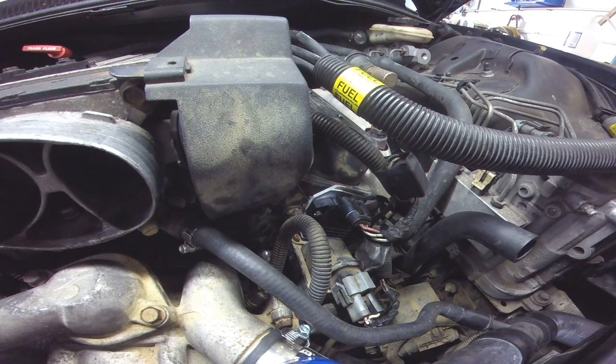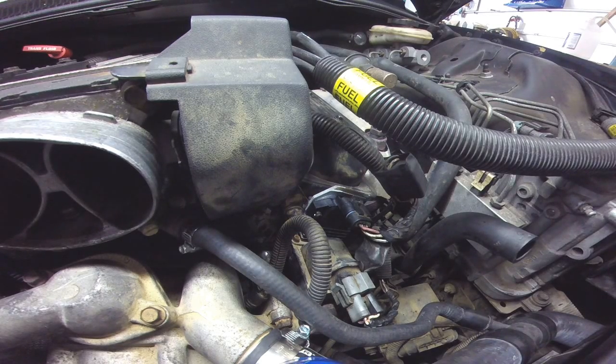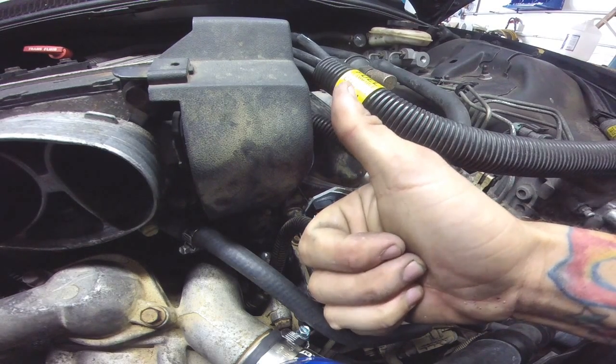Obviously, if you have a no start, it's more likely going to be a distributor. But like I said, check your pulse on your injectors — that'll eliminate any issues. The distributor is just the most common issue on these for crank no start. Check us out on Facebook, hit the like button, share with your buddies, subscribe, leave some comments. We'll get some more videos out for you. And as always, keep wrenching — we'll see you in the next one.